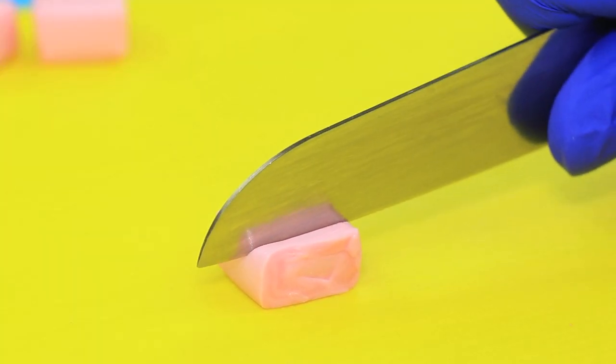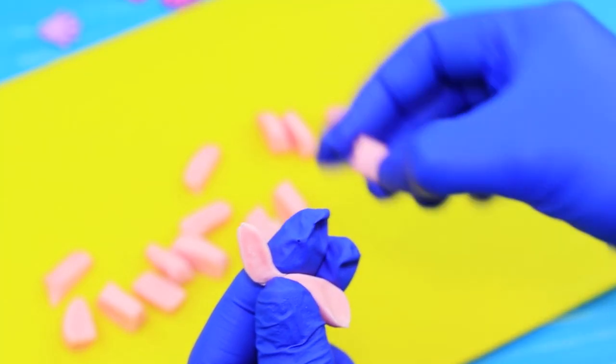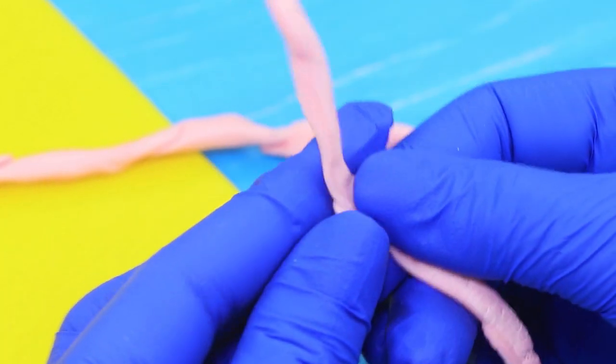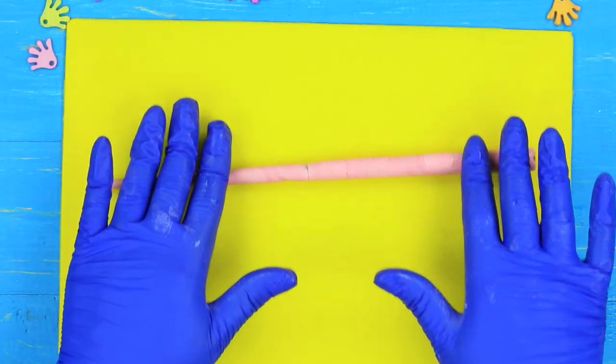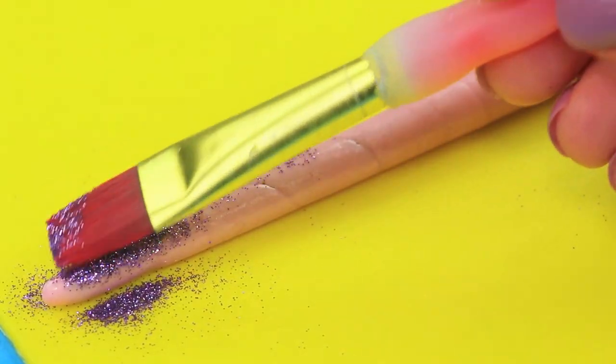We have a nice pointer just for that. Cut chewy candies and connect them to make one long candy. Wrap a chopstick with it, even out the layer, and apply food glitter on top.